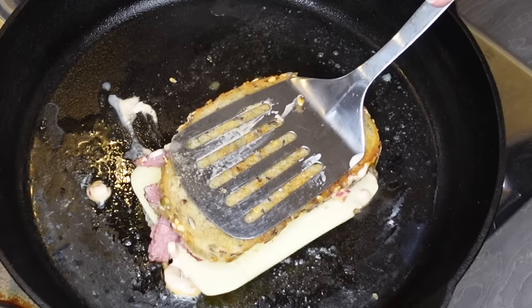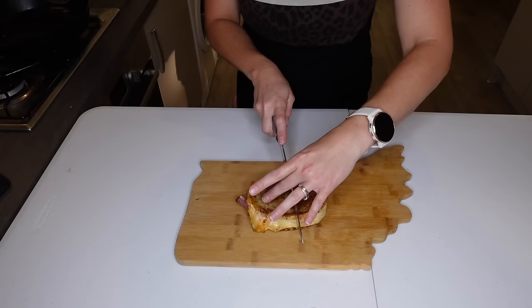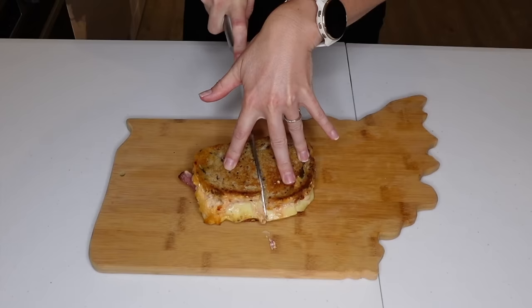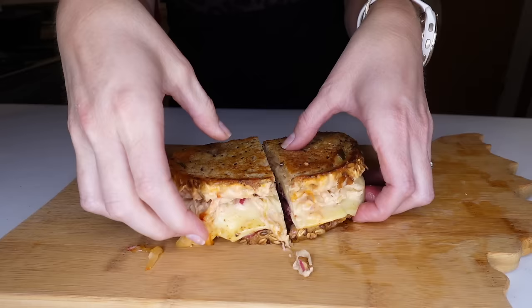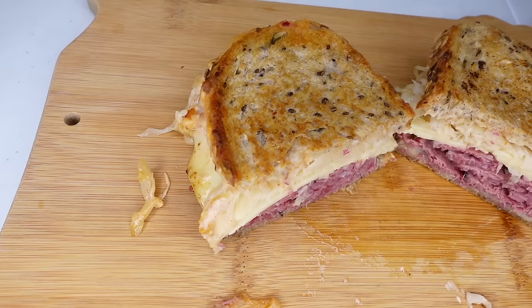Let's flip it over — oh, nicely toasted! I've got to get that cheese to melt a bit more though. We're Reuben ready! I have to say it smells amazing. It does smell good, doesn't it? Looking good, Mrs. H, looking good.